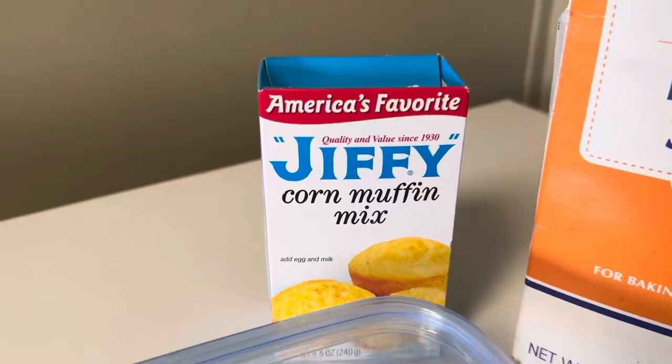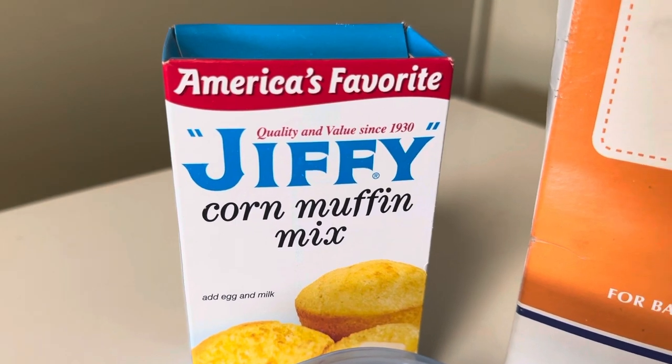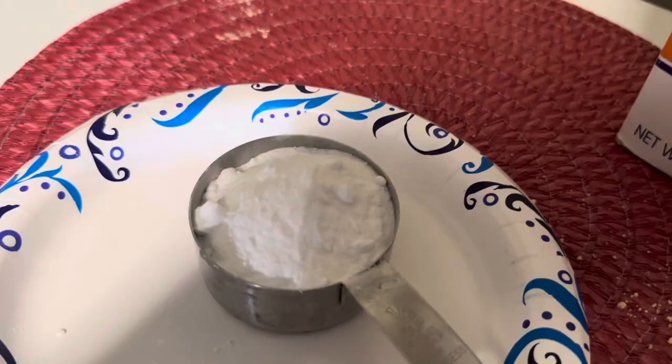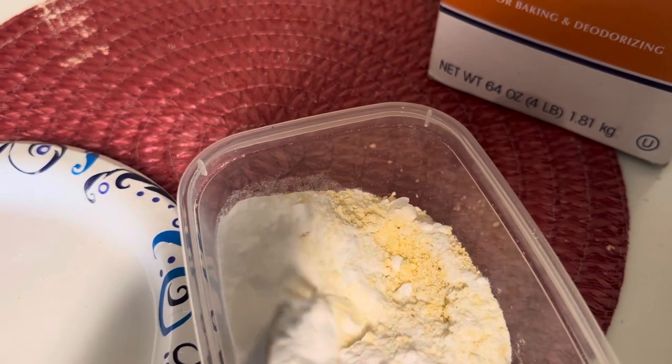What you're gonna need is baking soda and Jiffy cornbread mix, which are both relatively cheap and you can find them anywhere. You're gonna do equal parts — it depends on what kind of container you use. You can do a big one if you have big rats, but since we have mice we use the little ones. So equal parts: I did about a half cup of baking soda and a half cup of the corn mix, but you could go up to five cups and five cups if you have a massive container. Make sure you mix it together well.